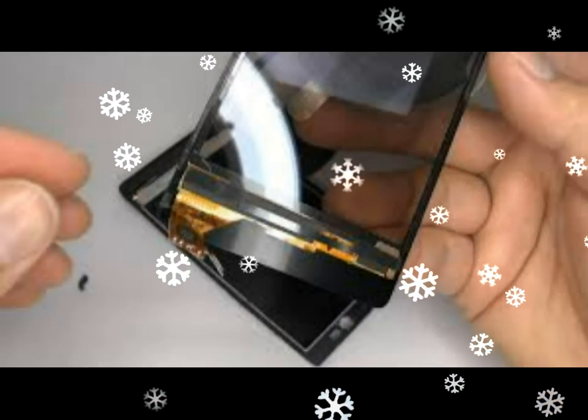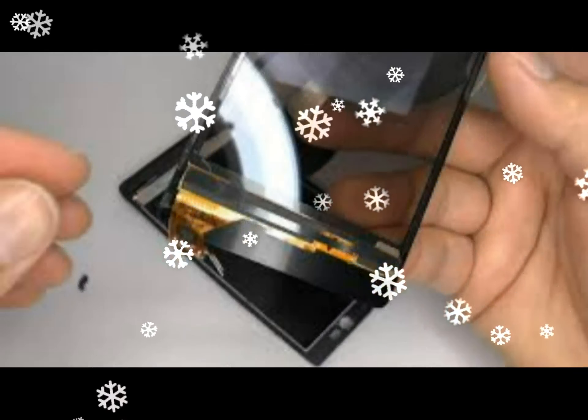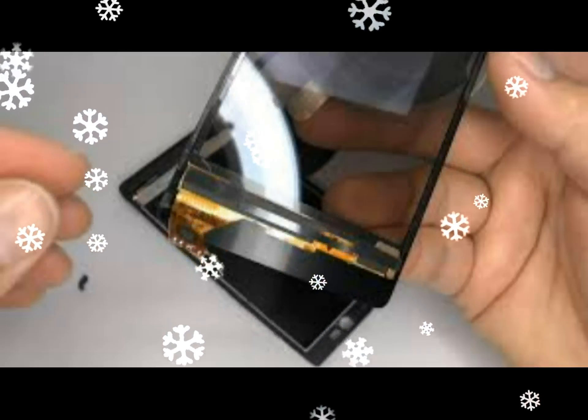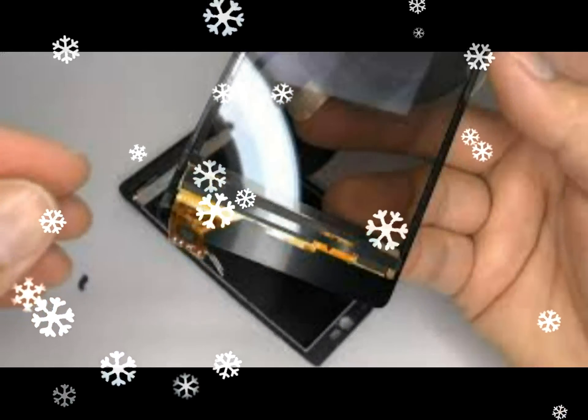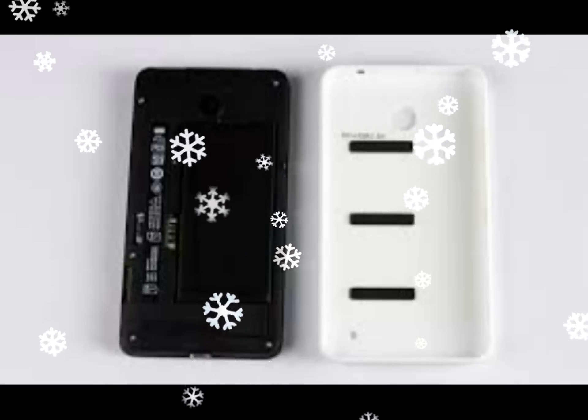You should hear a click and the screen will be raised slightly at the top right corner. You can now run a plastic tool such as the edge of a credit card along the right side of the screen to release the clips holding it in place.